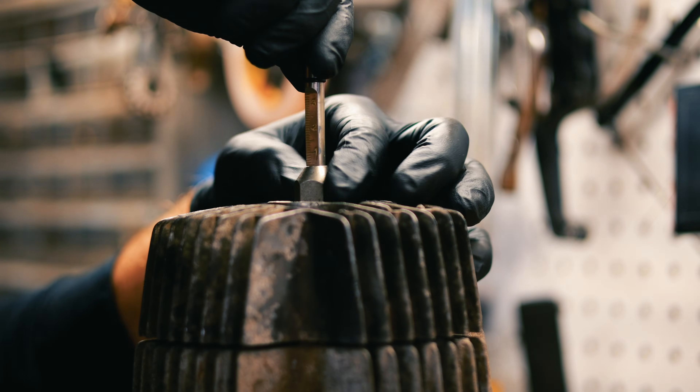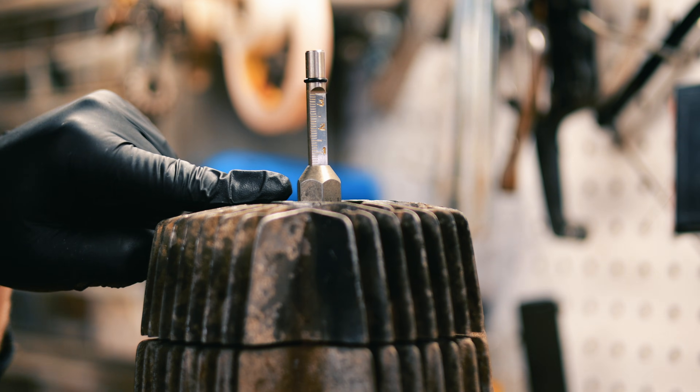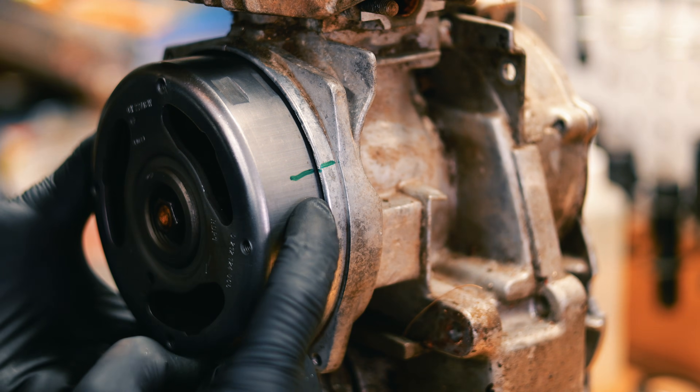You can also adjust this to be exactly at a point that you want. With the flywheel at top dead center, we can make a mark. Now we know top dead center.